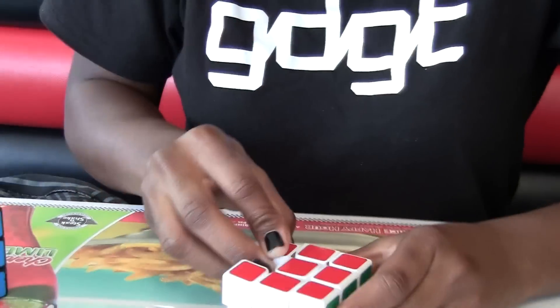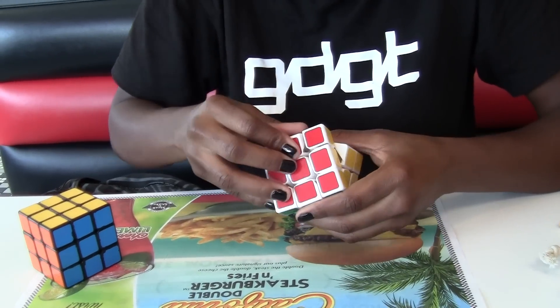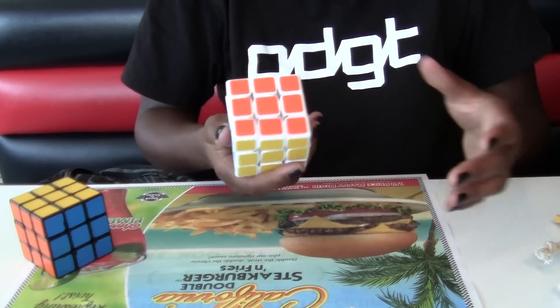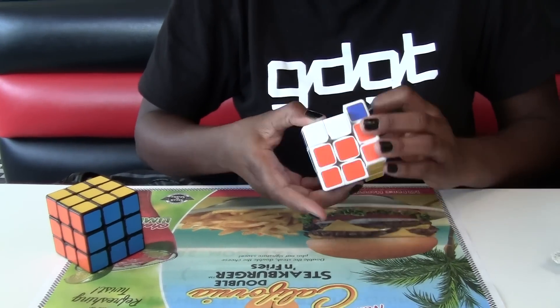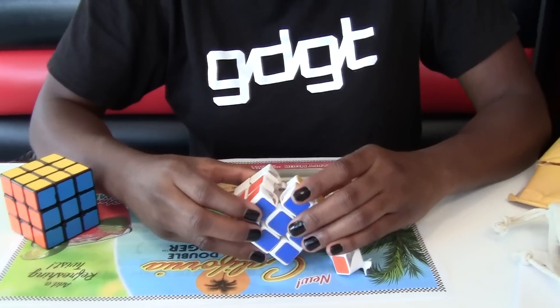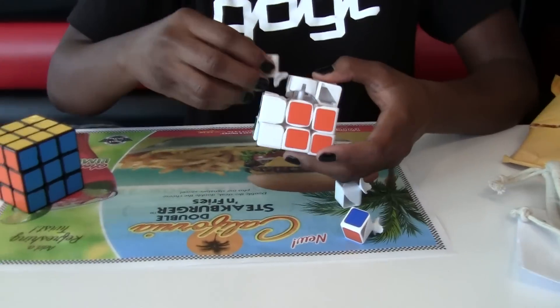Anyway guys, this is just the unboxing. It's really light, actually — feels a bit weird. The stickers are pretty good. This is the one with the Alpha CC. Look out for a review of this cube.